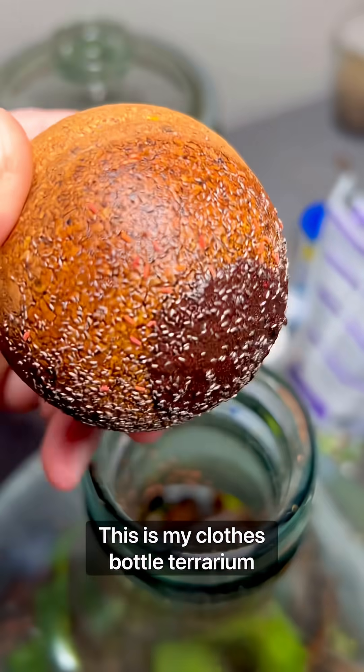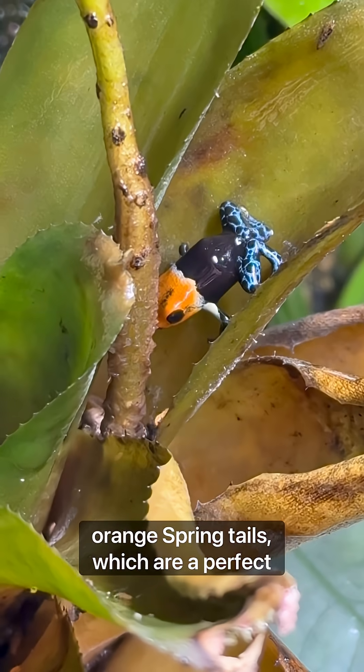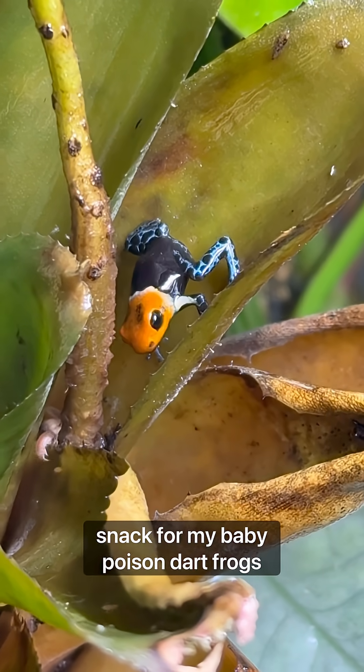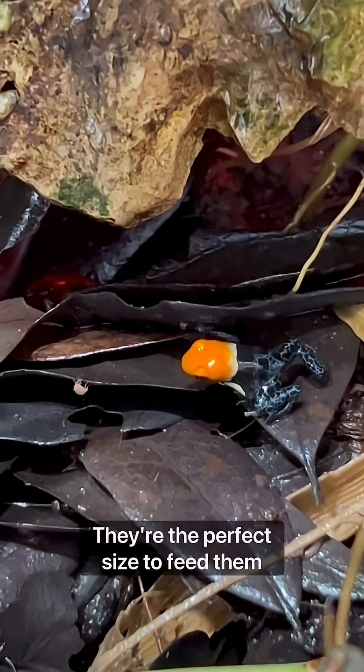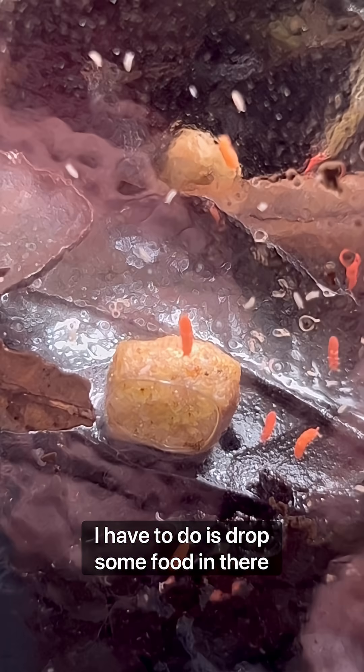This is my closed bottle terrarium. Living inside of it is a whole colony of orange springtails, which are a perfect snack for my baby poison dart frogs. They're the perfect size to feed them since they're too small to eat flightless fruit flies. Maintaining the colony is super easy — all I have to do is drop some food in.